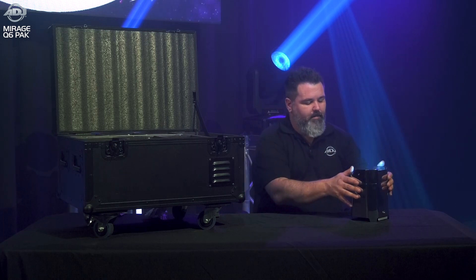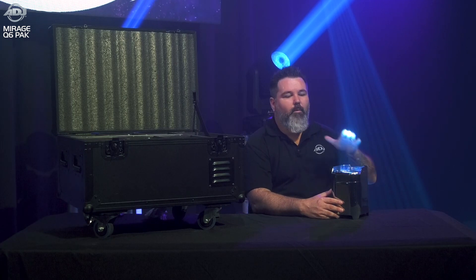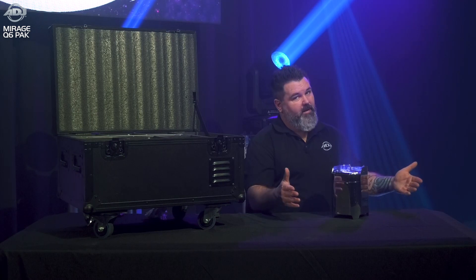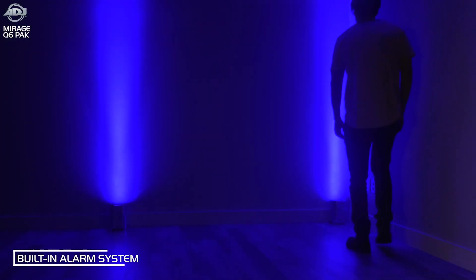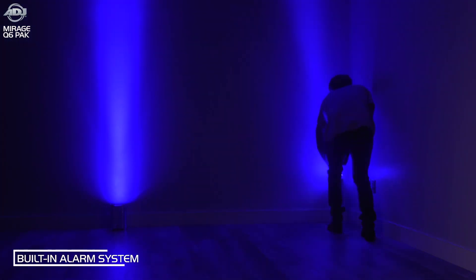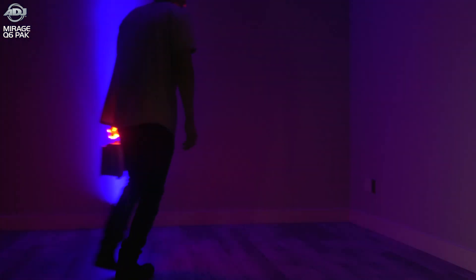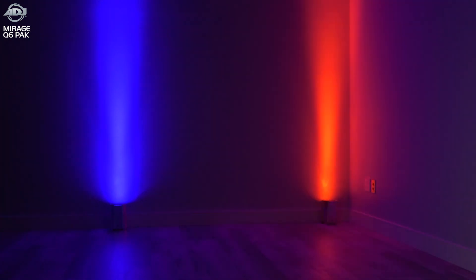Another nice feature is we incorporated an alarm system. You can place these fixtures around a venue, and if a guest — maybe a curious child or a dishonest person who thinks the fixture is part of the centerpiece they get to take home — picks one up, it will actually sound an alarm. The LEDs will go red and strobe, letting you and everyone else in the venue know that somebody picked something up that they weren't supposed to.